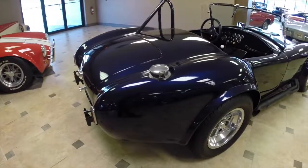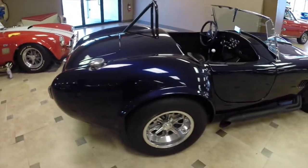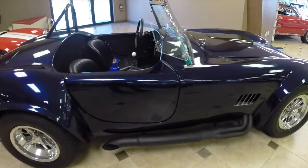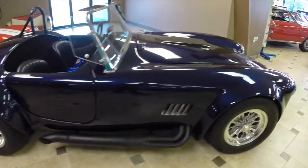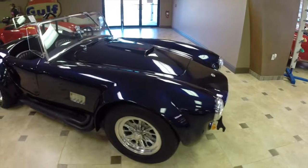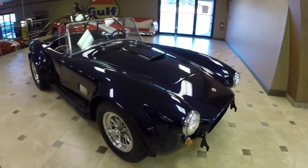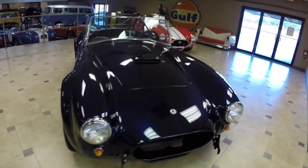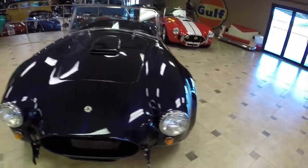This car only has about 650 miles on it since it was completed, so it's a nice fresh build. It's actually a Shell Valley replica, which is one of the more reputable companies in the business, but we found that most importantly with the Cobras it's who puts them together, and this was a professionally built car with really no expense spared anywhere.